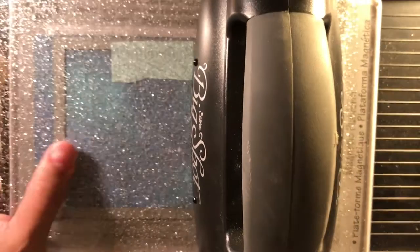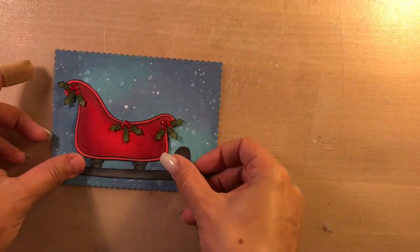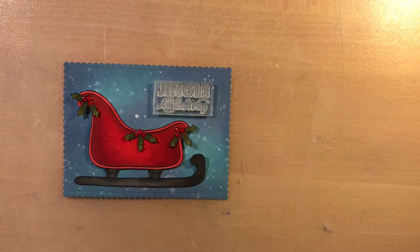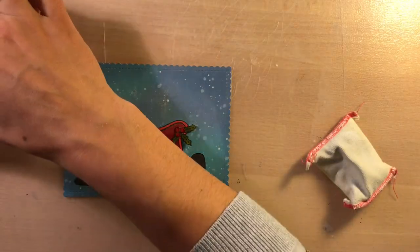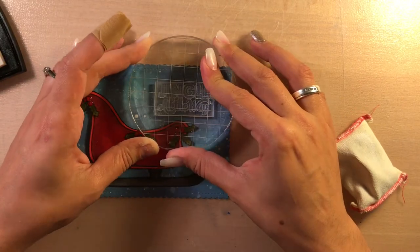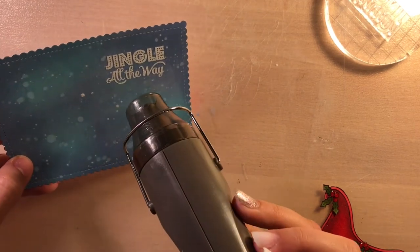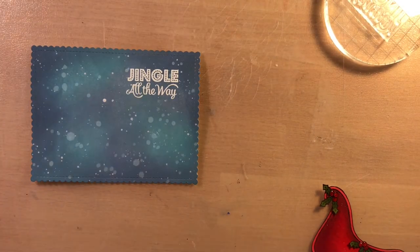I left everything aside to dry and I'm die cutting my background using some My Favorite Things die. Now I'm laying my layout down and applying my sentiment. I'm using Versamark stamp ink to stamp on my background and covering it with white embossing powder, then heat setting it.